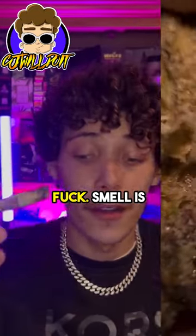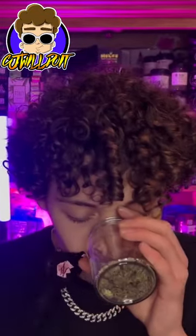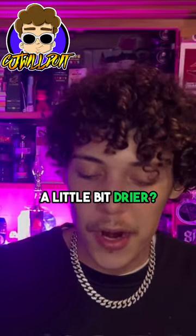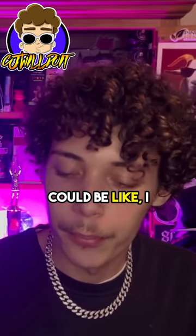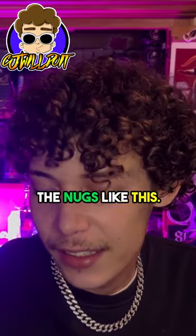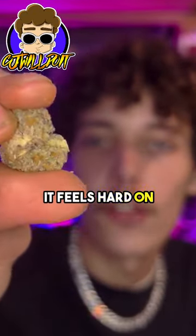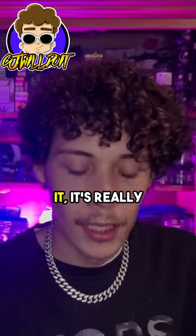The bag of peel is looking crazy. Smell is there, smelling nice. Breakdown is there. Little bit drier — I don't always like the nugs like this. It feels hard on the outside but once you get into it, it's really sticky.